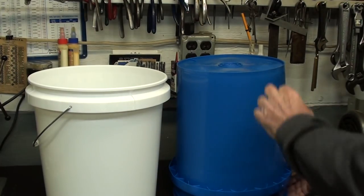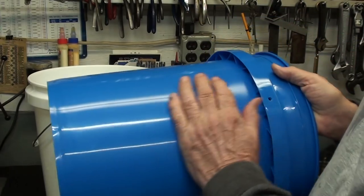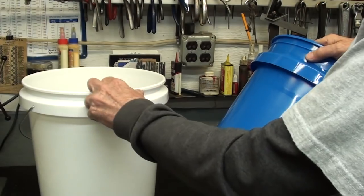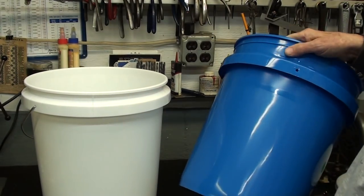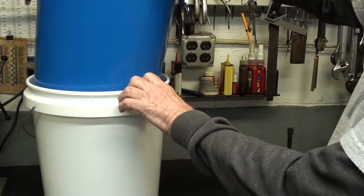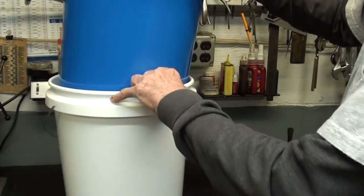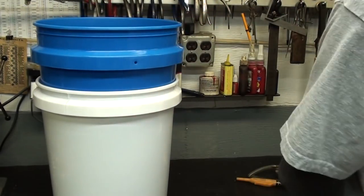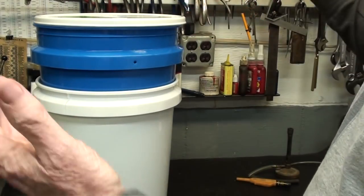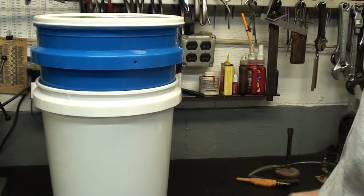I'm using five-gallon buckets, brand new ones — about two bucks each at Wally World. Notice this one is color-coded for natural gas — isn't that neat? This one's food grade, no less. I don't fool around with cheap materials. The whole idea is that one fits into the other so it can raise and lower. I also bought a lid.